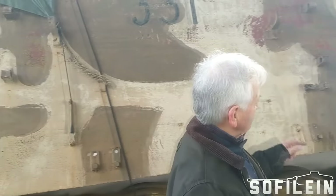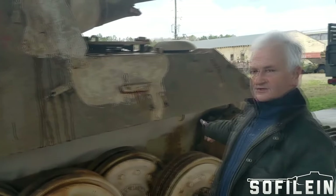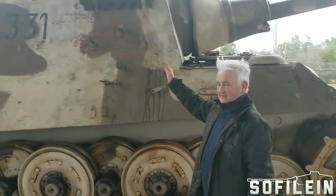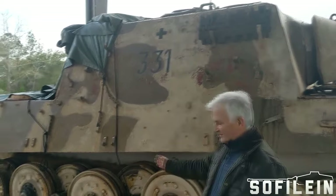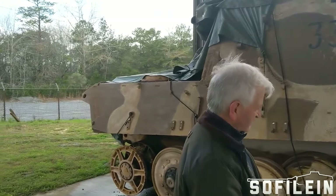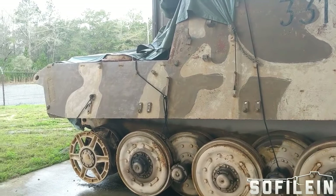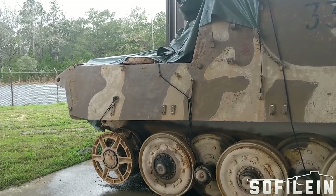Why did they do that? They did that to be able to get sufficient depression from this big gun without the vehicle getting any higher than it already is — and it's a really very high vehicle. The suspension is actually longer than on a Tiger II, but it uses exactly the same components of what's known as the Henschel suspension, as opposed to the Porsche suspension.